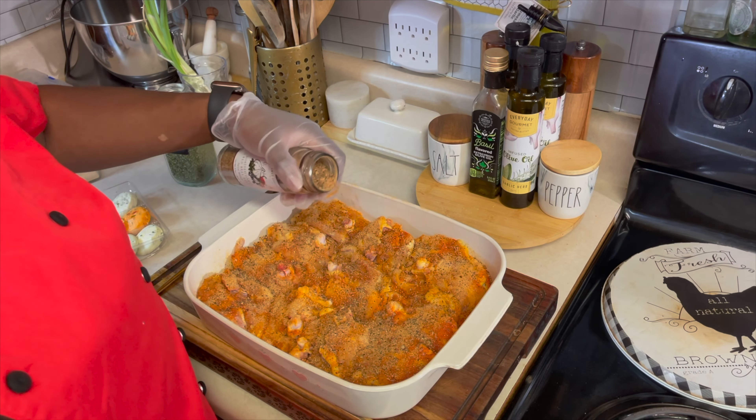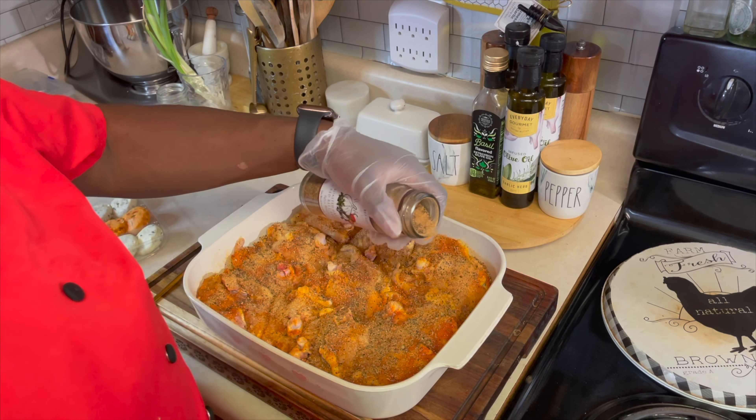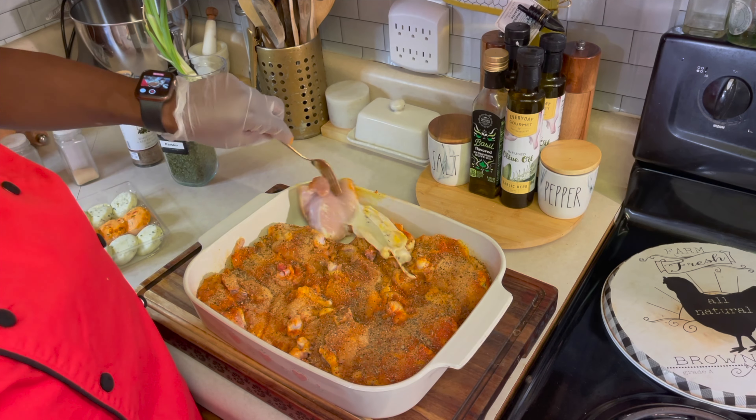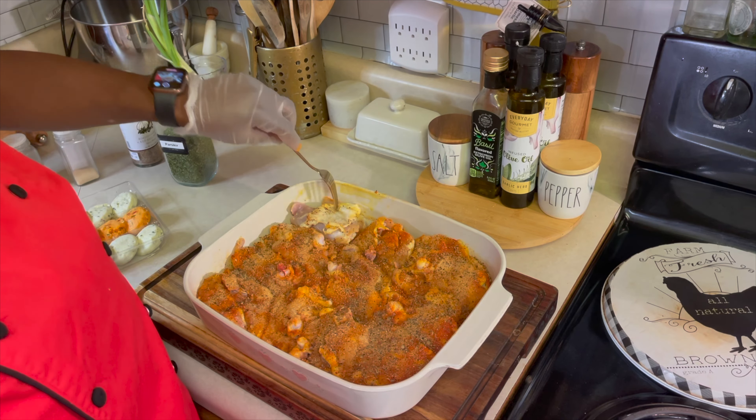Please season to taste, to your own liking — whatever is pleasing to your palate. If this seems like too much, make it less for yourself. Now we're going to take our fork and flip these babies over so we can coat the skin and the other side.